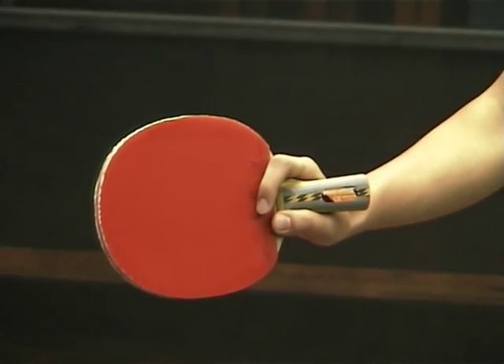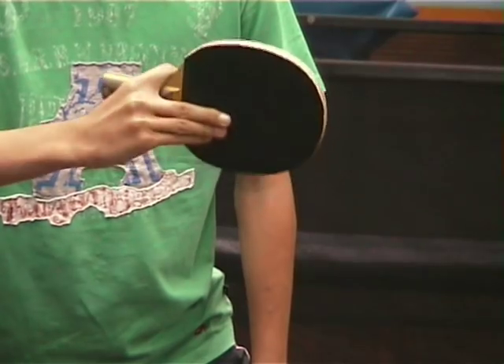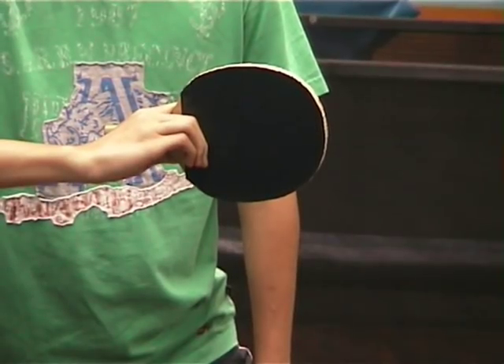To use the Penhold Grip, you have your thumb and your pointer finger encircling the handle. On the other side of your bat, you can have your three fingers flat or curved, whatever your preference is.